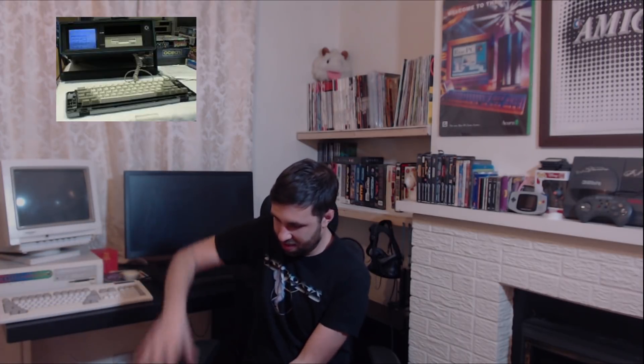They also did this C64 carry case, which was this huge handle on the C64, and they had a CRT monitor in there as well. Really nice, but it's giant. I couldn't see me lugging that into a coffee shop, even though there is a video on YouTube of someone actually doing that, which is pretty cool.